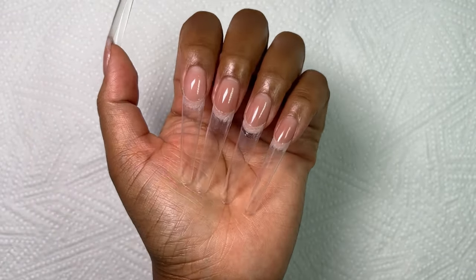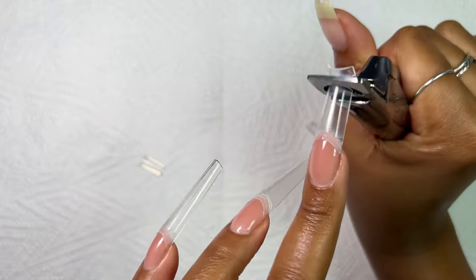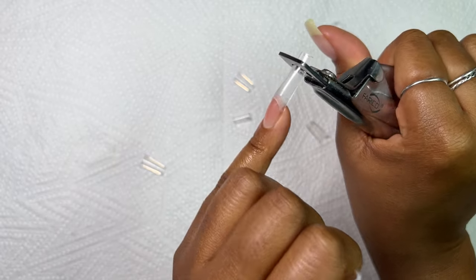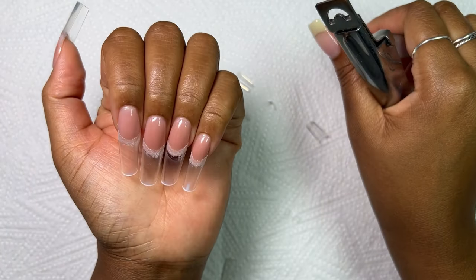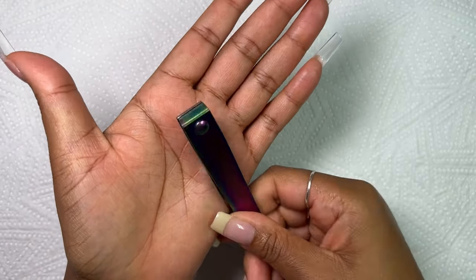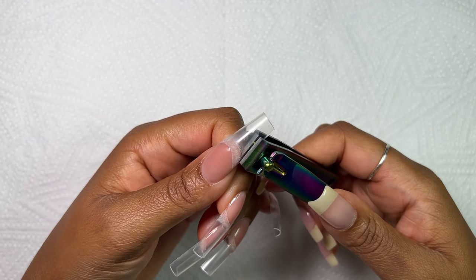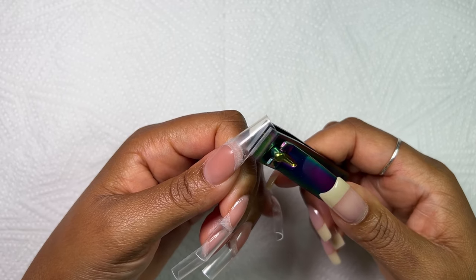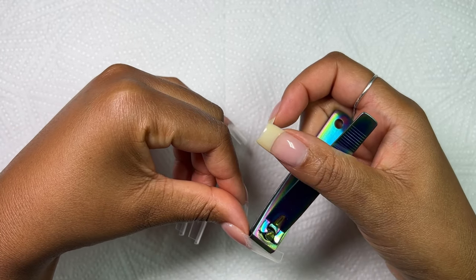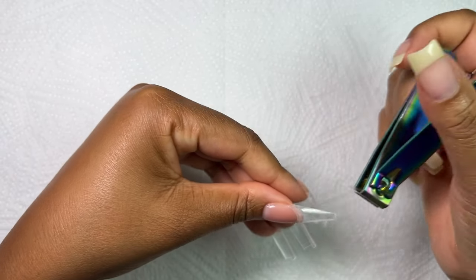We're going straight into it and I'm clipping down the length of my nails. We're going for a little bit of a shorter stiletto today because I just felt like doing them a little bit shorter, and I also realized that I haven't done a short stiletto set yet. Next up I'm going in with my flat edge nail clippers — I just love these because they help with creating that nice straight line and they save you time, especially if you're going to be doing the stiletto nail. I went ahead and clipped the edges into a V just to save me some time with the shaping. I will link these in my description box if you're interested in purchasing.